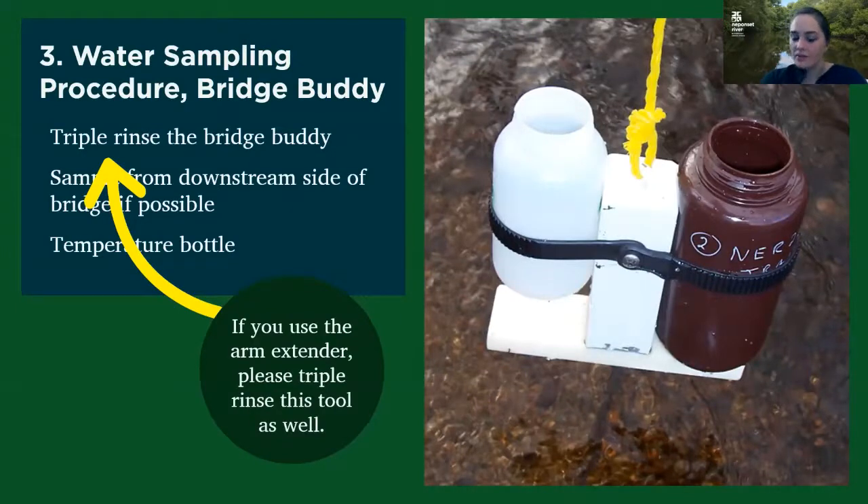In addition, if you're using one of the arm extenders, we ask that you please triple rinse that tool as well — do the same dip in the local water before you actually put your bottles in.